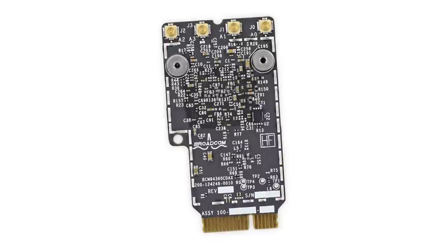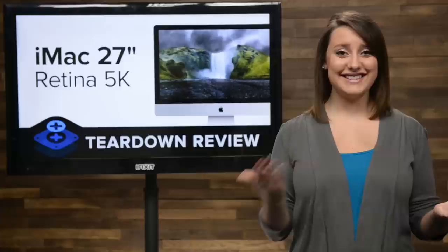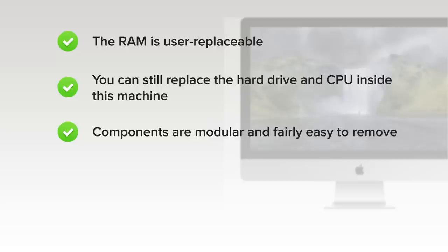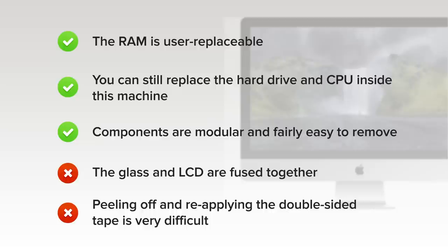We've come to the end of our teardown, which means it's time to talk repairability. At iFixit, it's our mission to teach people how to repair everything, so we give every gadget we tear down a repairability score between 1 and 10 — 10 being the easiest to repair, and 1 being the most difficult. The 27-inch iMac Retina 5K scored a 5 out of 10. On the upside, the RAM is user-replaceable without opening the case thanks to a rear access door. You can still replace the hard drive and CPU inside the machine, and most components are modular and fairly easy to remove. But on the downside, the glass and LCD are fused together, and there's no more magnets holding the glass in place. Finally, you'll have to masterfully peel off the old double-sided sticky tape and apply new tape in order to reseal the iMac into its original condition.